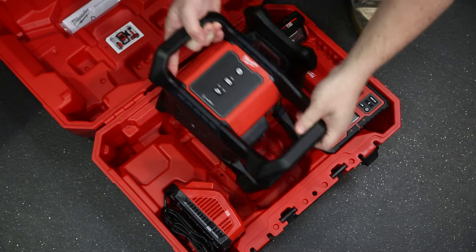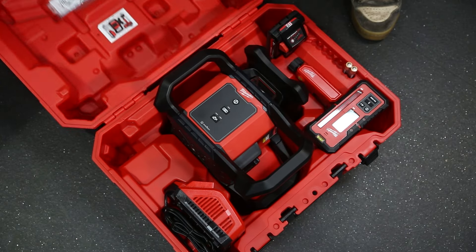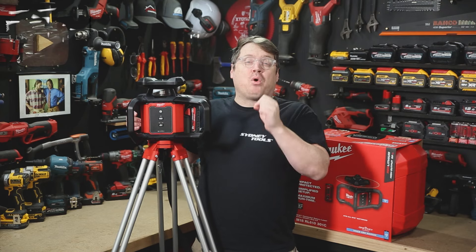It's available as a bare tool or it comes in a combo kit with everything you see here. You can pick it up at your local Sydney Tools store, get more information over at our website, or hit me up with any questions in the comment section down below. And until next time, I'm Tim — thanks for watching Sydney Tools TV.